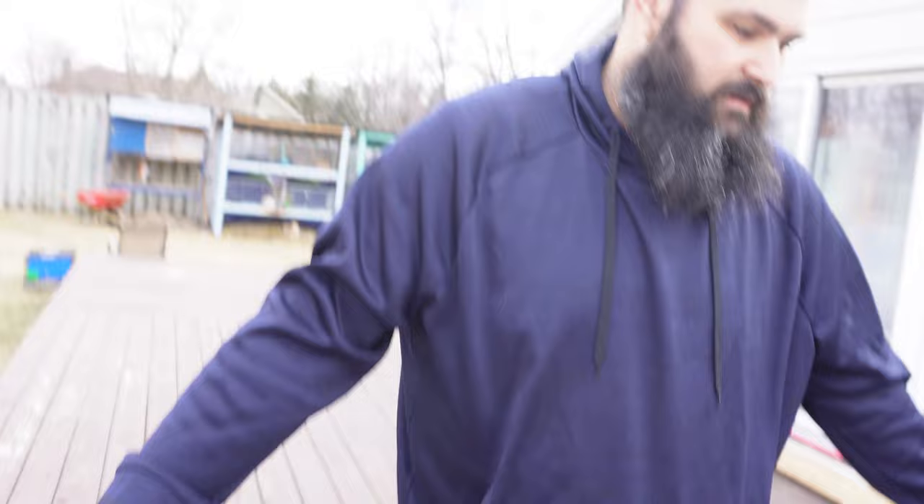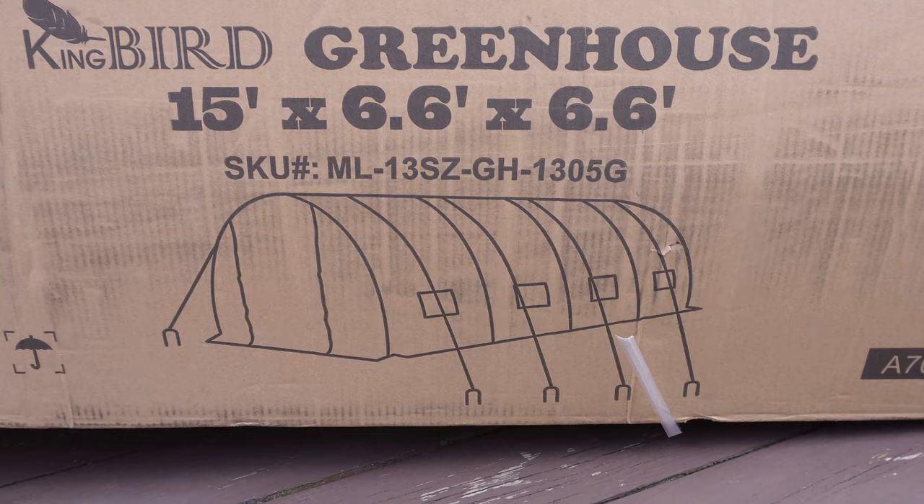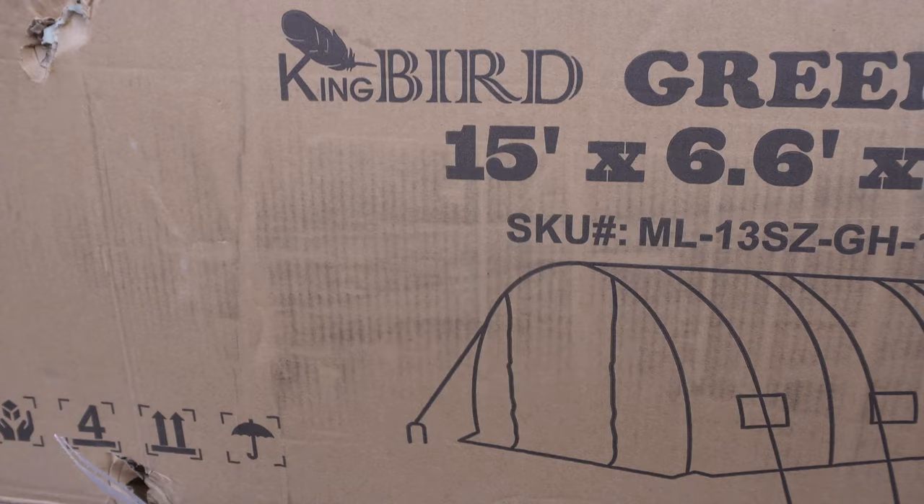All right, we're just putting the hoops together, putting some screws in there loosely. Thank you, King Bird. Supposedly that's what it's going to look like — hopefully it's a little more green though, it looks kind of brown to me. It's made by King Bird, we got it on Amazon — link will be in the description.